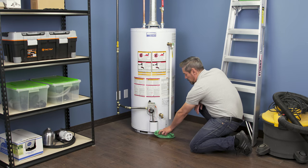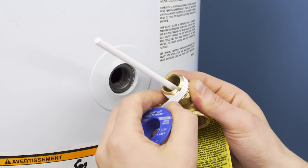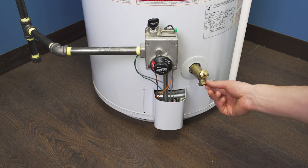Hi, I'm Vance and welcome to Repair and Replace. If you find water underneath your water heater, it doesn't always mean that the tank needs to be replaced — it might just be a simple fix. In this episode I'll show you where to look to narrow down the leak.